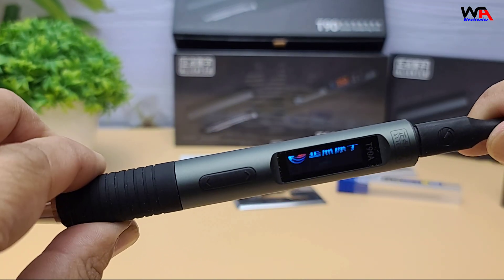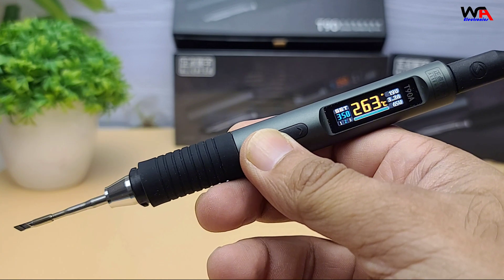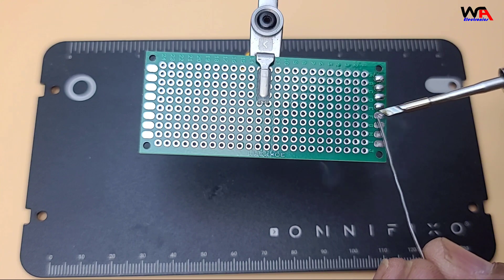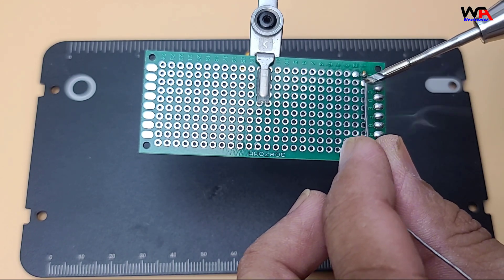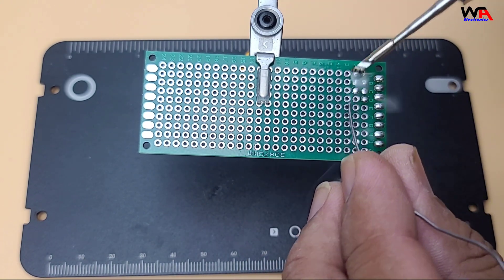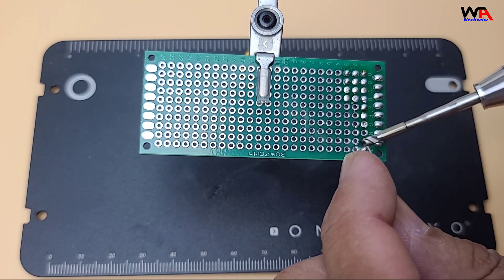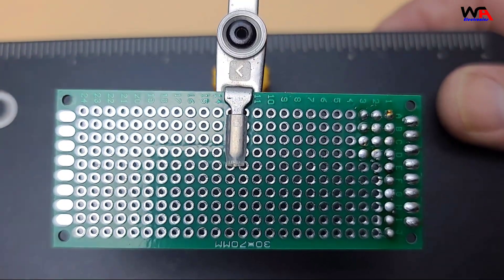Let's power it up using a PD fast charger. The display comes alive instantly, showing the temperature and settings. I'll set it to 350 degrees Celsius — and look at that, it reaches temperature in just a couple of seconds. Here I'm soldering some standard joints. Smooth and effortless. Even with a large solder pad, recovery is quick.